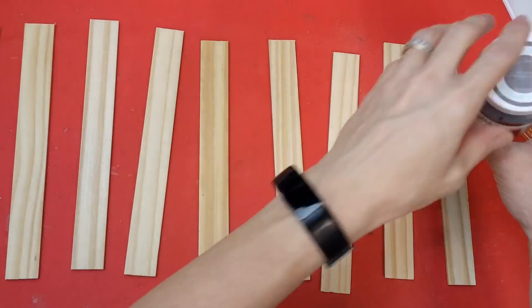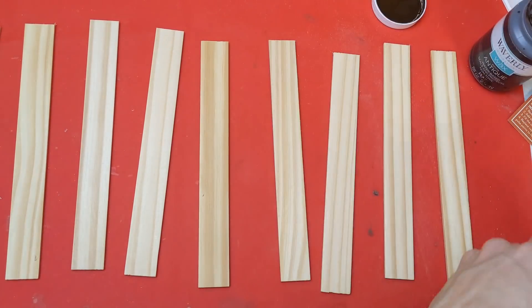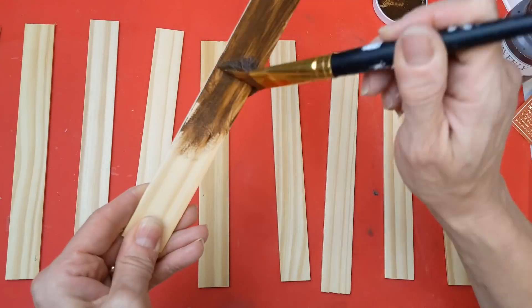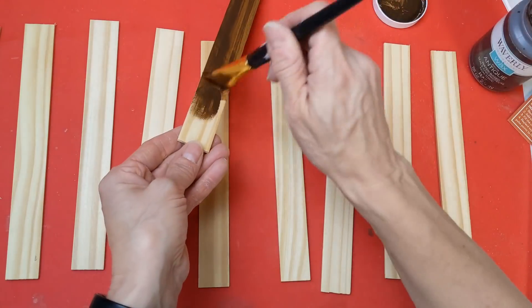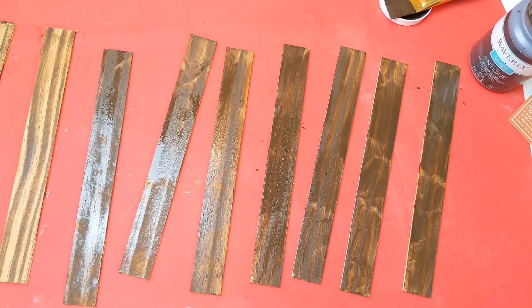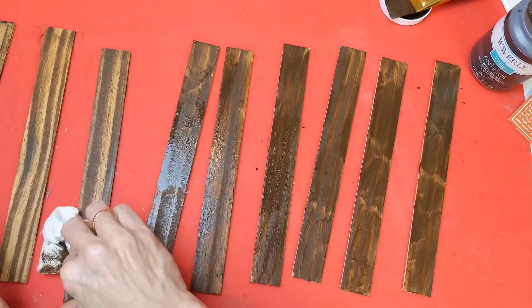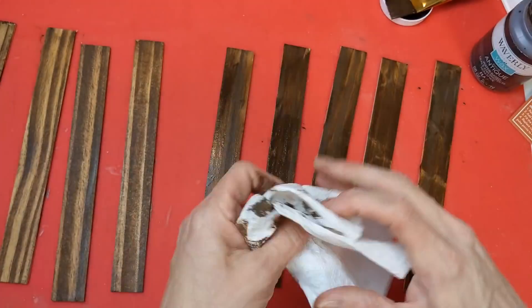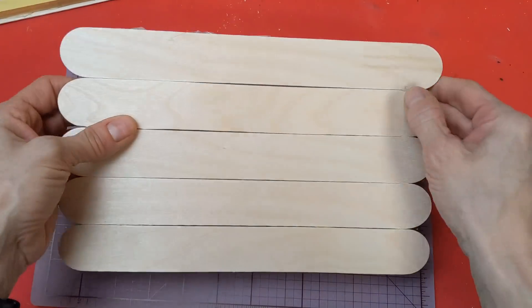Gluing these side by side and doing this on both canvas frames, then setting those aside to dry. Now using my 10 paint stick pieces that I trimmed, I'm going to use my antique wax on these. Brush it on, let it sit, wipe it away, and you can see the beautiful stained look on these paint sticks. I did the front, back, and edges.